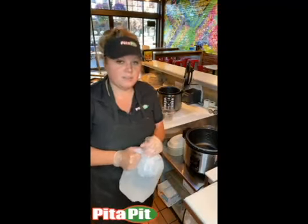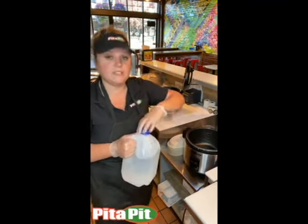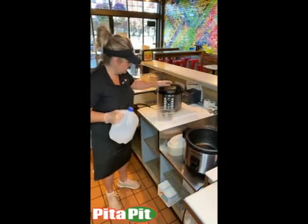Both of these cookers have lines on the side indicating water levels. For a full bag of rice, you will pour the rice in first and then fill it up to the 10 line. Then you'll just close the lid.